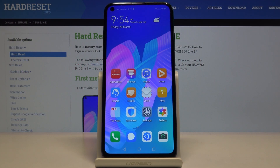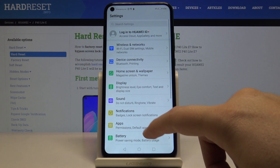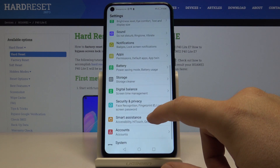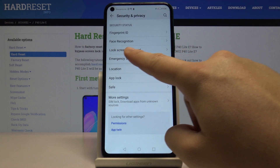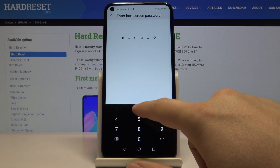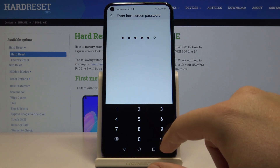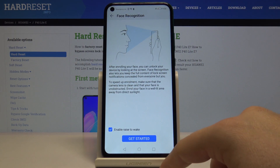Welcome. If you want to use the face recognition on your Huawei P40, first we have to go to Settings, then move to Security and Privacy. As you can see, there's our option: Face Recognition. Let's enter it.